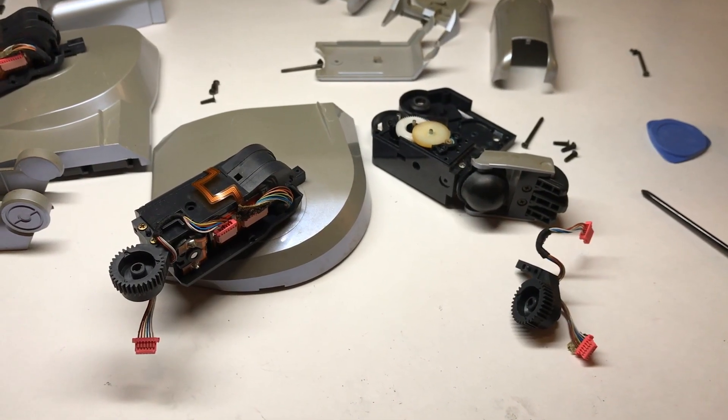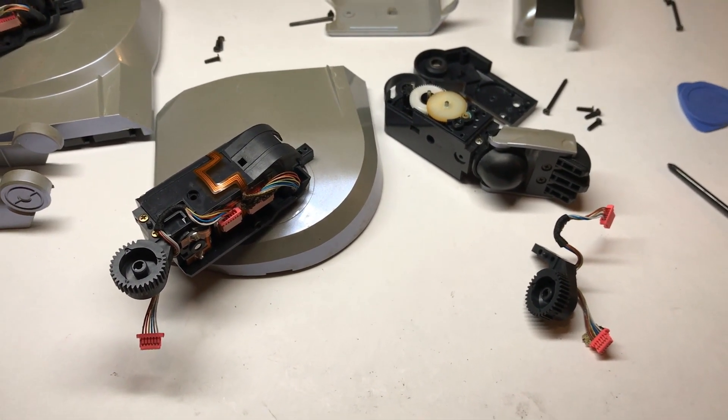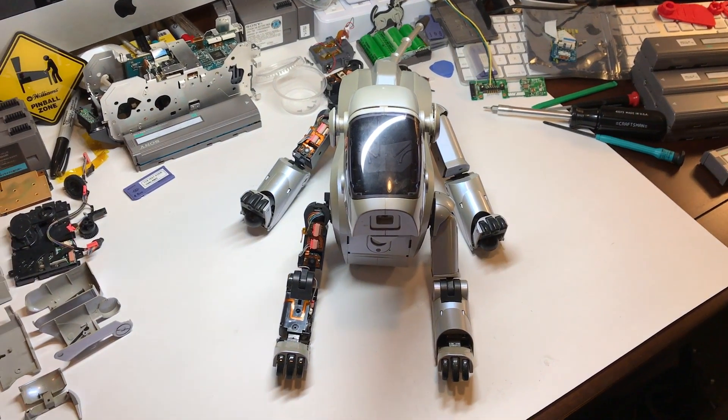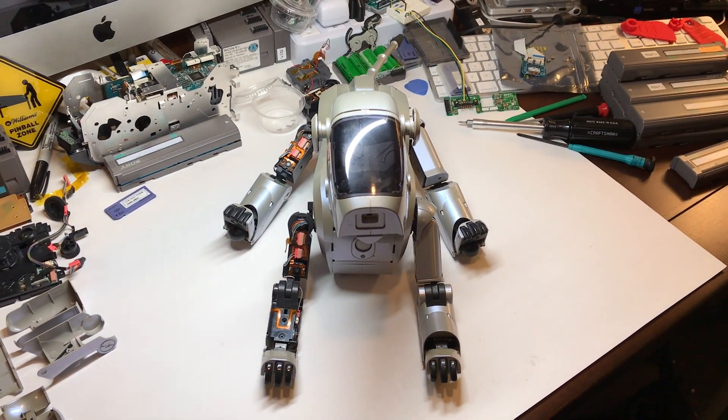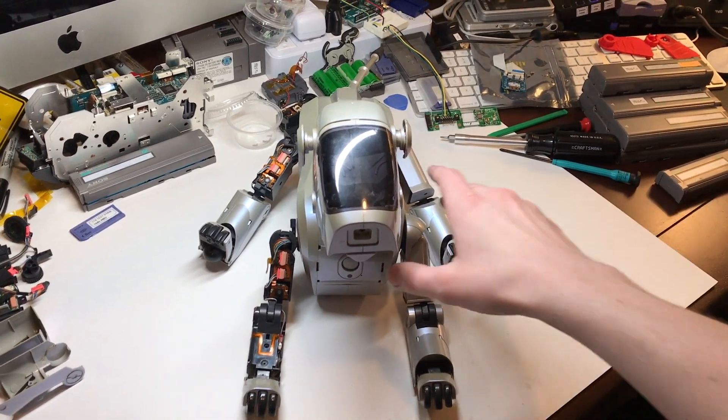Now that the new knee joint is in place, I'm going to go ahead and reassemble both legs, and hopefully that's the end of it and there's no other hidden damage. Now that both legs are back together, I'm going to do a quick test for functionality, then put them back on the floor and let them run for a little while to test the legs a bit longer.